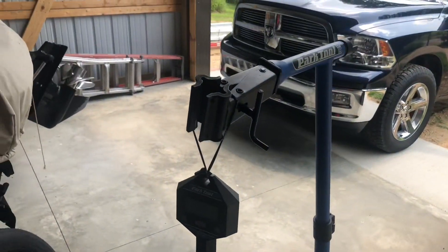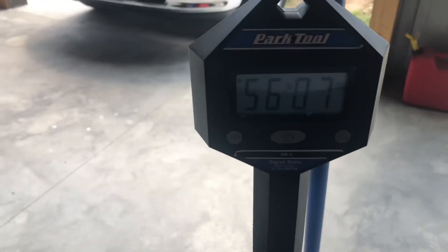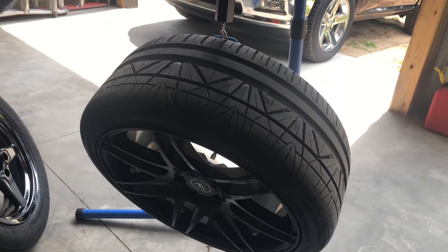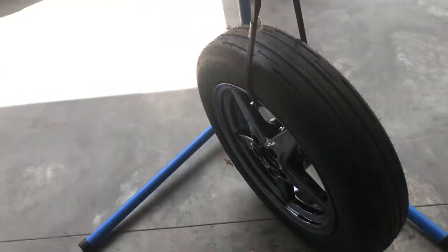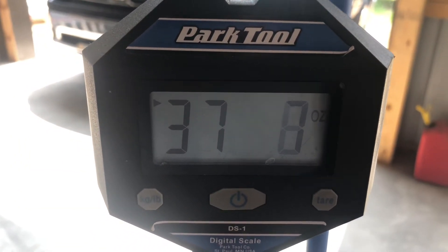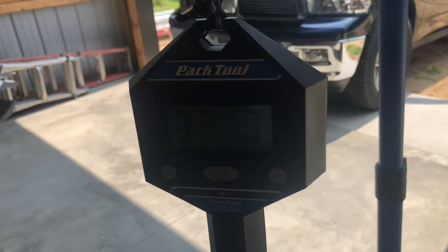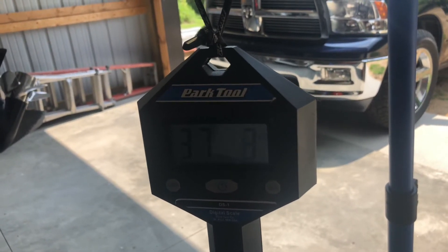We have them on our Park Tool stand — if you're wondering what this is, I build mountain bikes, so that's why I have the scale. These are a little lighter than I thought: 56 pounds 7 ounces for the 20x9 Race Star with the 255/35/20 Nitto NT05 tires. The Mickey Thompsons on the bungee strap — the bungee is 5 ounces — so they're coming in at 37 pounds 3 ounces. We're actually saving 18.99 pounds, roughly 19 pounds per side — 38 pounds total. That's a nice reduction in weight.